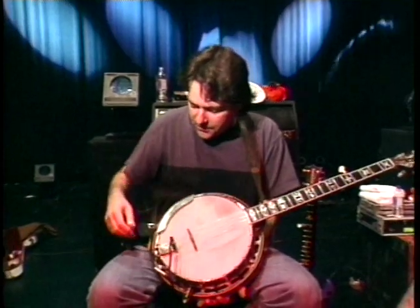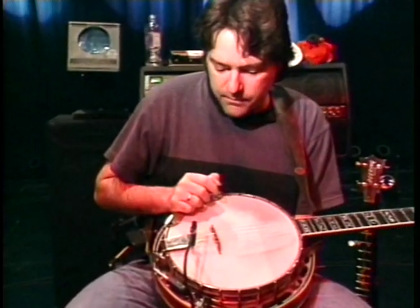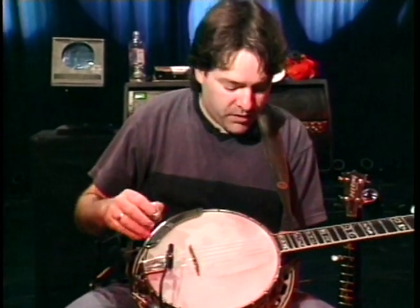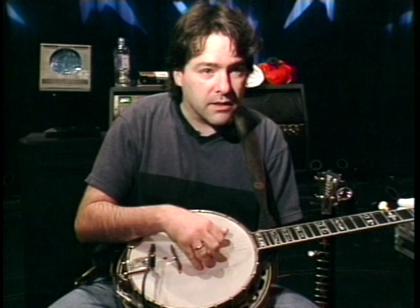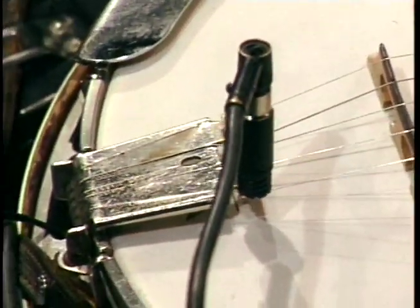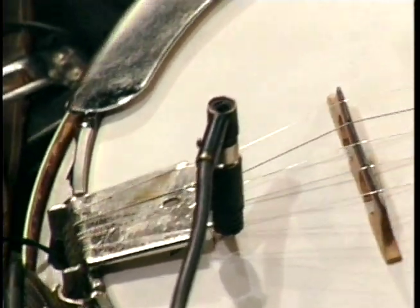We've got a pickup system that Richard Battaglia, who works with me, helped devise. There's a pickup inside and a microphone outside. Because so much of the sound of the banjo is acoustic, there's a richness and a depth to it that's very hard to get with just a pickup. But by putting the microphone on here too, we run them out of a stereo cable and I can move around — I'm not stuck by a microphone — but I still have the sound.